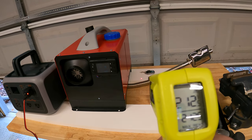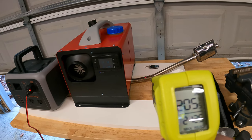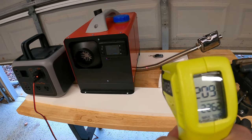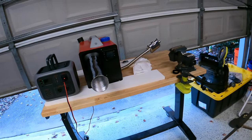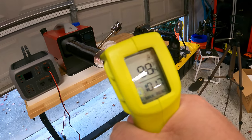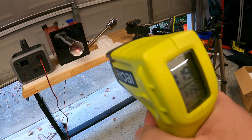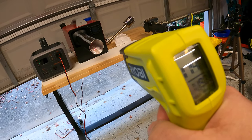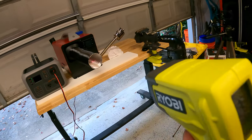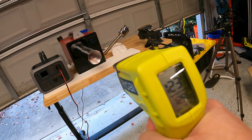One thing to notice: the exhaust pipe itself is 200 degrees right here — that's why I was saying I wasn't sure where I was going to mount this. I did put the hose on, and the air coming out at the end of the hose is 119 degrees, then about 112 degrees. So we're getting super hot air coming out.